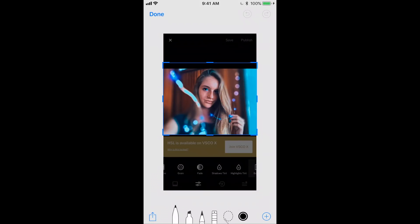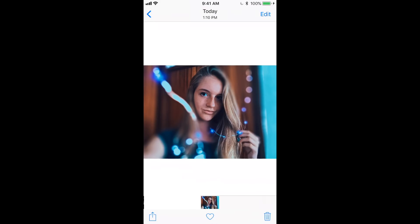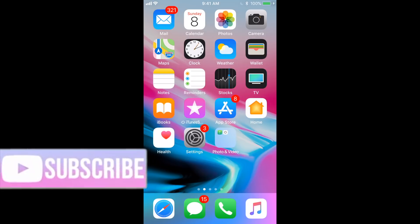Once I've taken this screenshot, it goes into my photos and as you can see, I just cropped the black part out of it and there is the final picture. I hope this video was helpful for you in some sort of way and I hope you guys liked it.